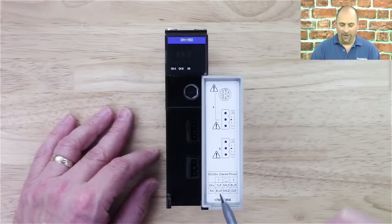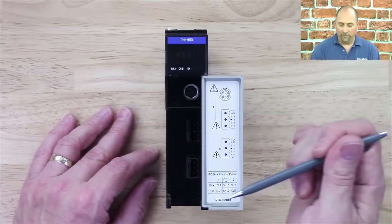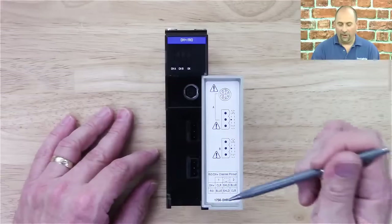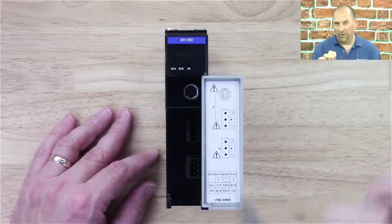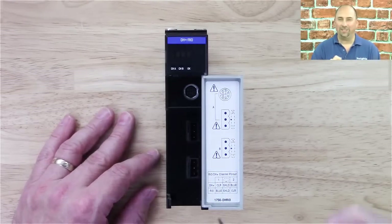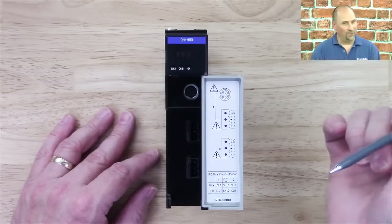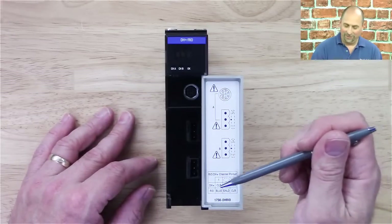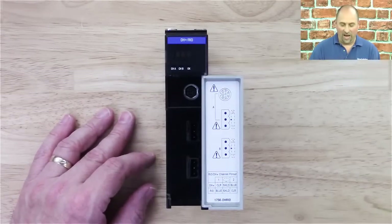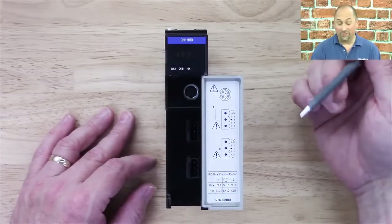I'd like to point out the color code for my buddy Brian. Data Highway Plus is clear with a blue shield, and remote I/O is blue with a clear shield. A good way to remember that Data Highway Plus uses clear wire is because Data Highway Plus is easy to use — it's very clear — whereas remote I/O isn't always so easy to use, especially block transfers and all that stuff. So Data Highway Plus is always clear because it's easy to use.